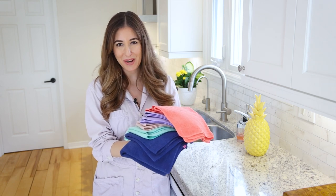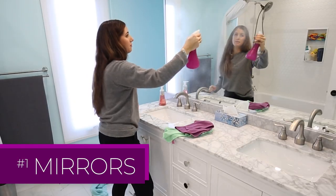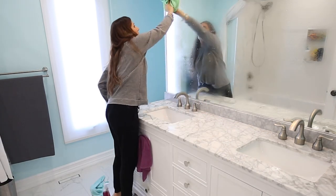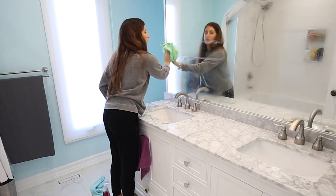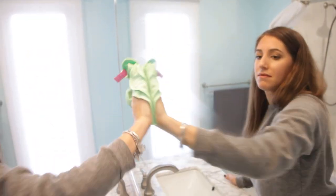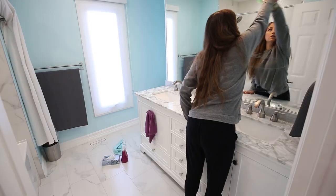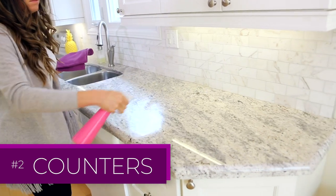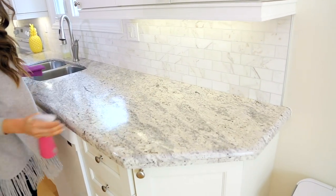To get that high polish shine on a mirror, I'm using my glass and electronics cloth folded in quarters. I've sprayed equal parts vinegar and water on the mirror and I'm working section by section, top to bottom, using the S-pattern — no streaks, no marks.